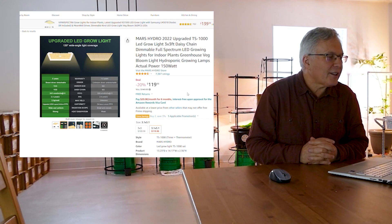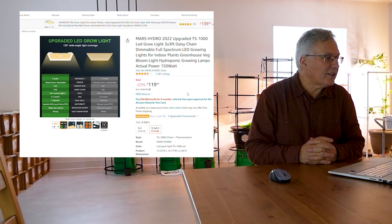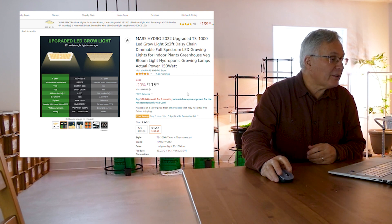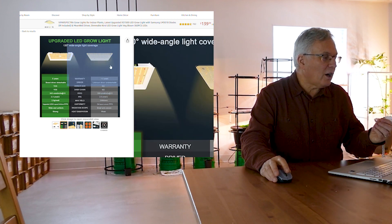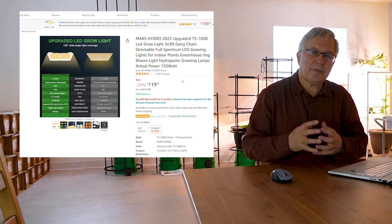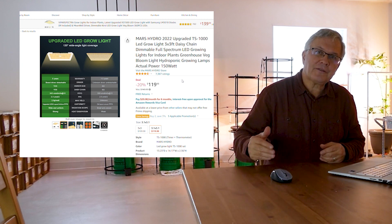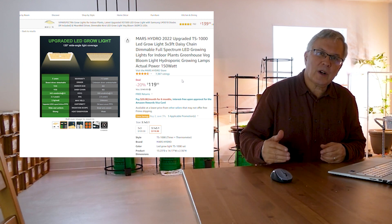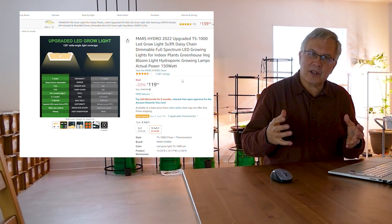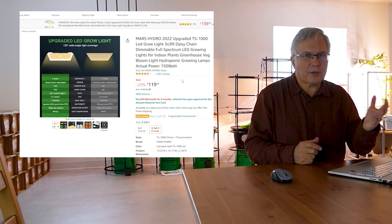The next light is from a company called Mars Hydro, which has been around a while. Again they're implying it is a 1000 watt equivalent light, but it's actually using 150 watts. If you look at it, it is again using all white LEDs, which will not give you the growth you want. You want your light to be around 60 to 70 percent red, 10 to 15 percent blue, and 20 percent green.